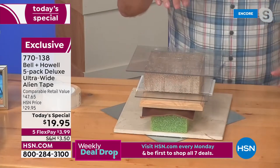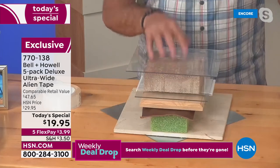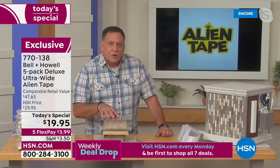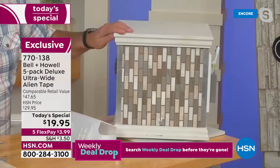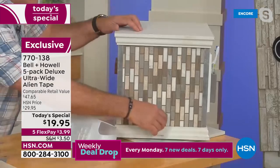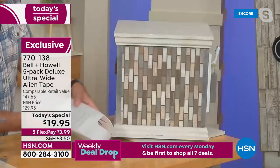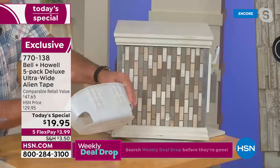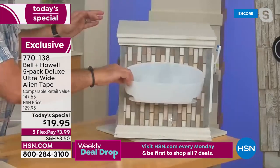That's remarkable because adhesives don't work on porous materials like bricks, pavers, or concrete — and that's exactly where Alien Tape excels. For a practical shower application: grout lines mean suction cups won't work, but I took a shower caddy, removed the suction cups, and applied two pieces of ultra-wide Alien Tape. Watch — stick it on, one, two, three — that's good to go. It's shaking the whole table, and it's holding on perfectly.